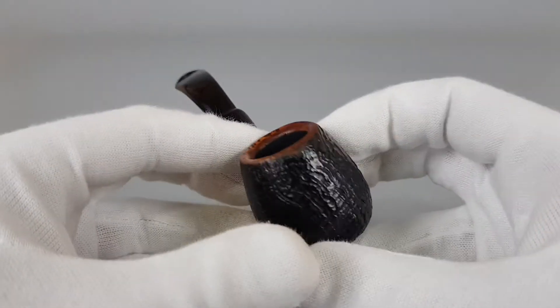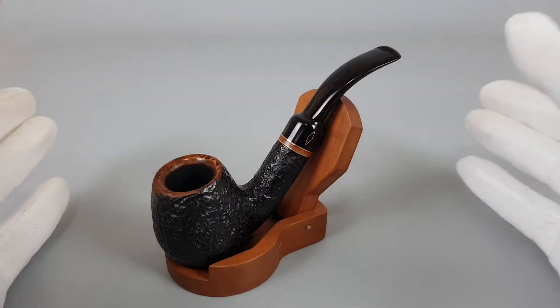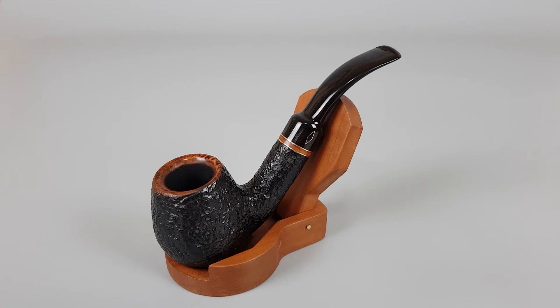Elegant looking pipe in fantastic condition. That would be all for this short presentation. Thank you all for watching and see you in the next one.